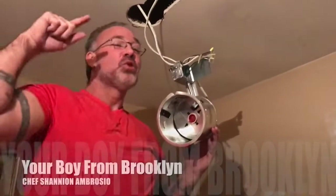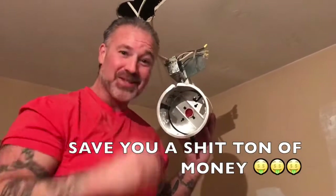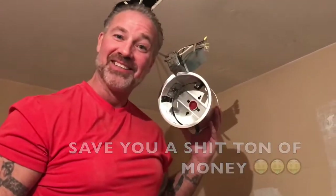Now listen to me. Tune in to my YouTube channel. Follow, subscribe, make comments, anything you want. But I'm telling you, your boy from Brooklyn is going to save you a shit ton of money. Now, let's go.